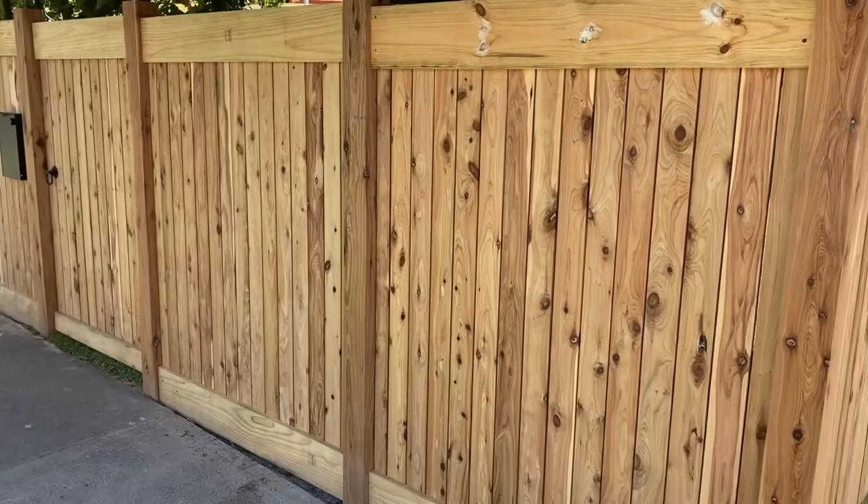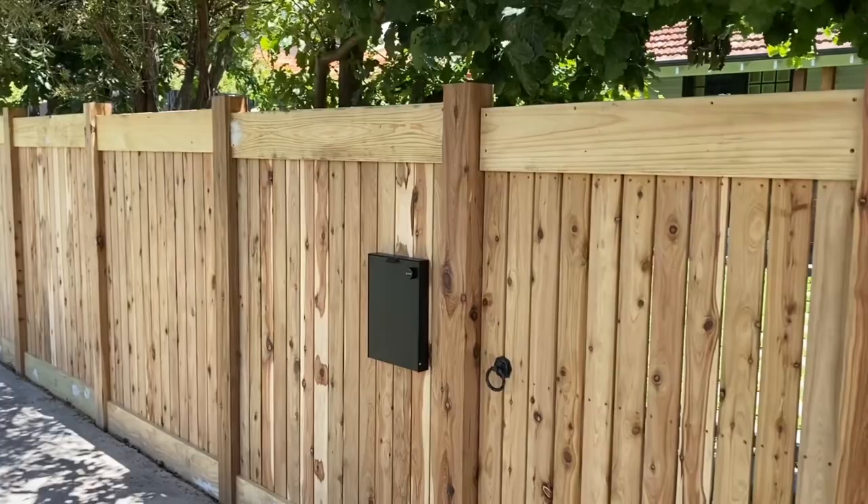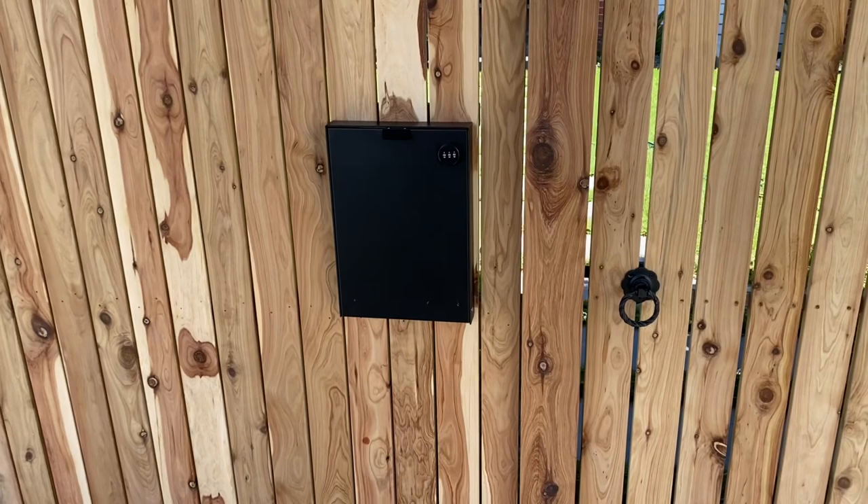Over here the step-up is not as drastic — it's only 20mm. As you can see, it steps up just like that.